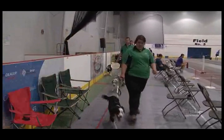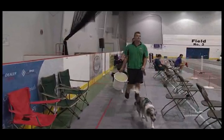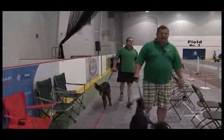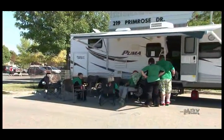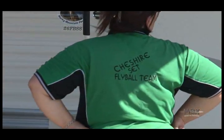Originally our team came from the United Kingdom, and a number of us have moved over and made our homes in Calgary, Alberta. We've now come across from Calgary for this competition. It's a long drive out here and we're very dedicated to our dogs.